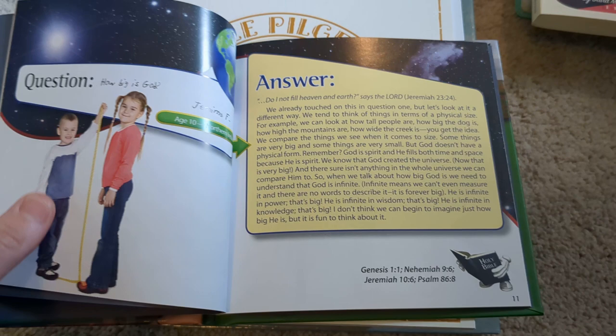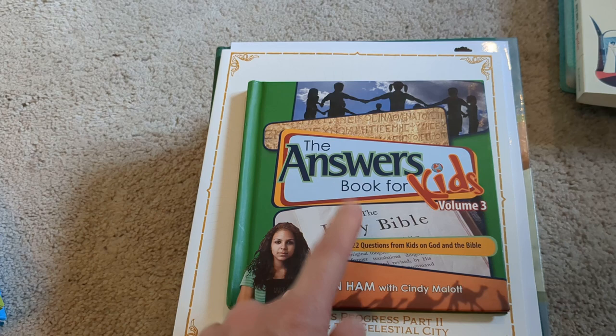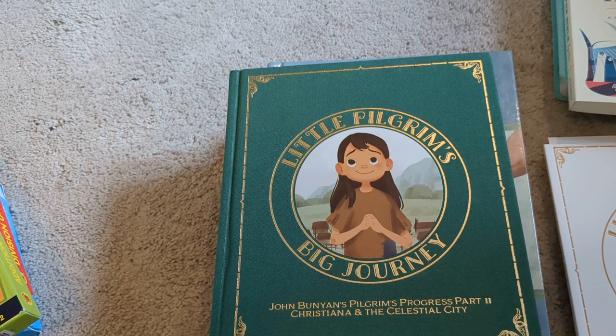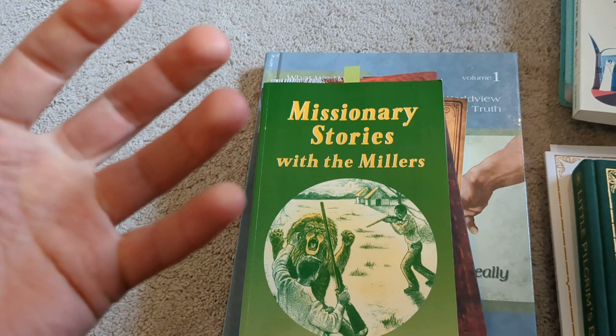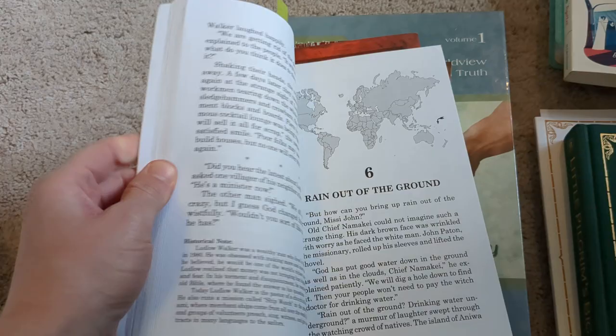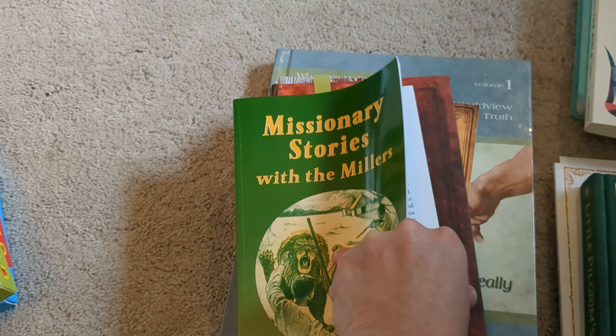I think there are eight of these books and we will be on book three going into this next year. Once we are done with those, we are going to read the Little Pilgrim's Big Journeys books, which is the Pilgrim's Progress books — this is book two, we have book one on order. And then we will read the Missionary Stories with the Millers after that. These are just missionary stories from all over the world over time, about five pages per chapter — short and sweet, but really good ways to see how people used their faith against enemies and hardships.